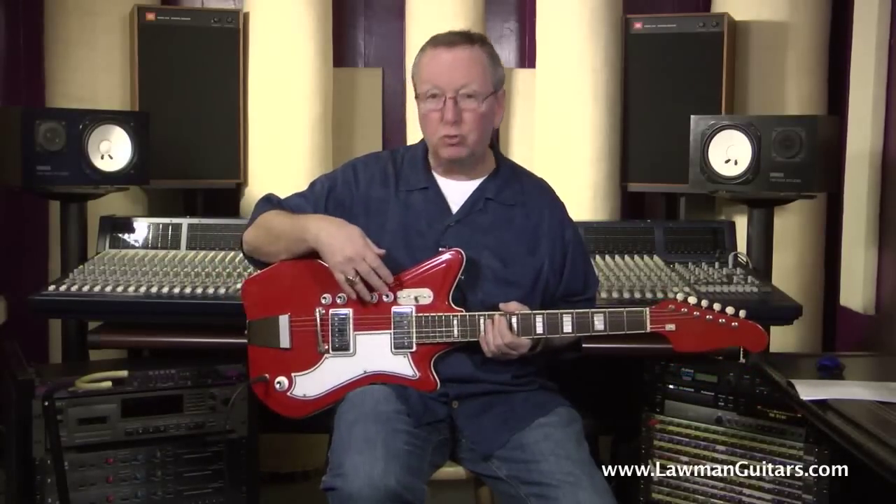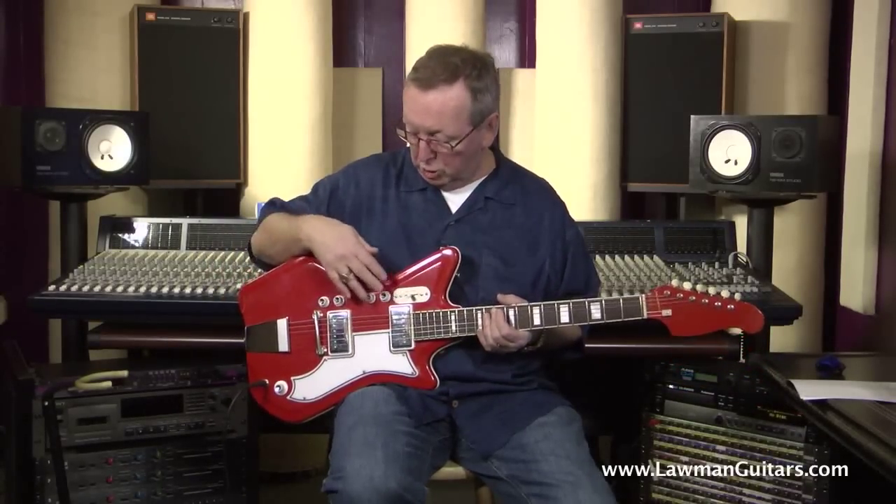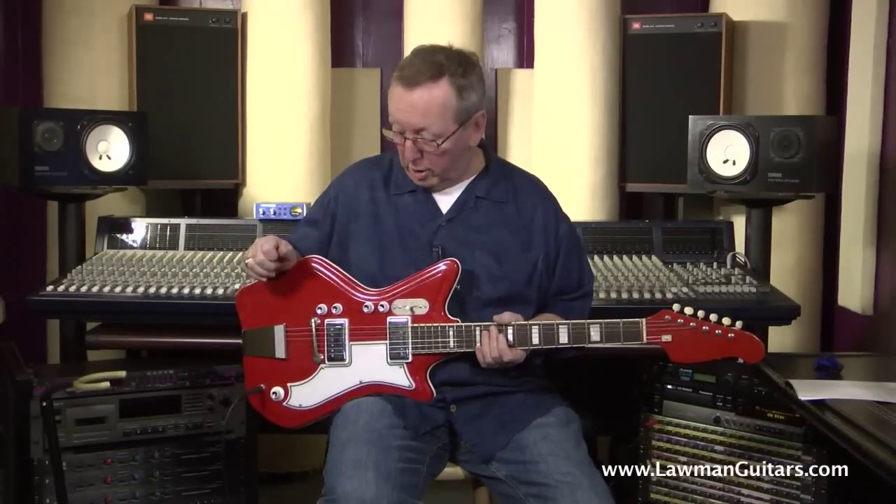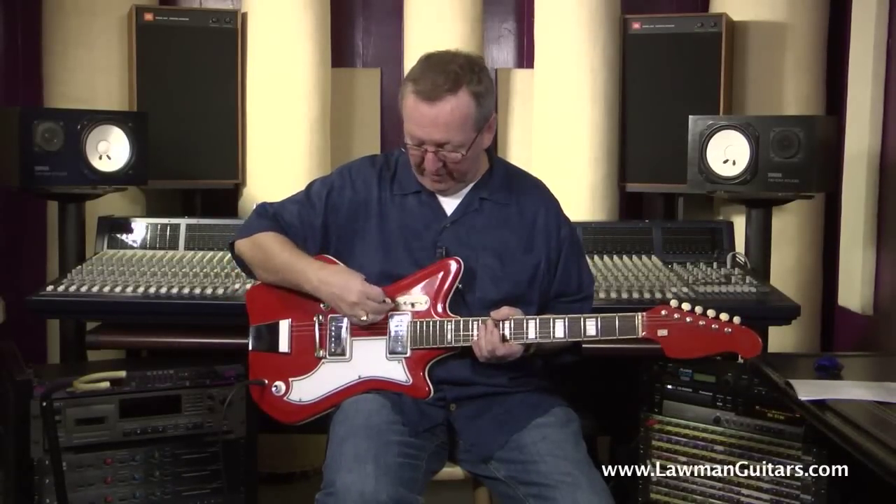It's got a master volume. You can control the volume and tone on the two pickups separately. All the appointments on this guitar are absolutely original on it. So it's just an absolutely fantastic guitar.